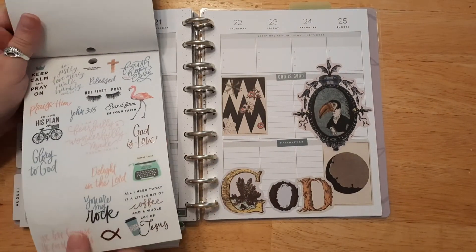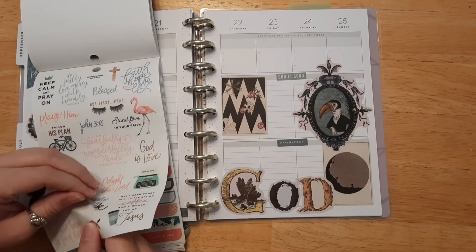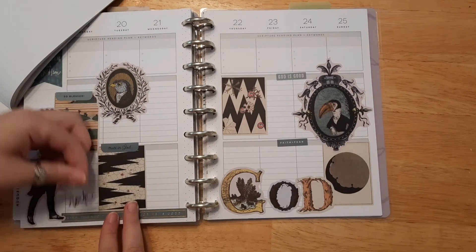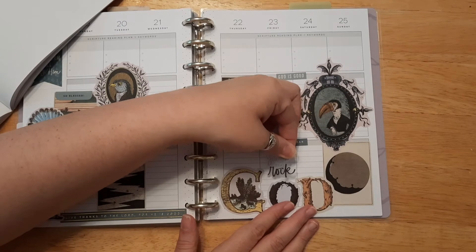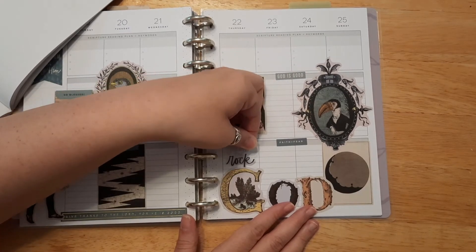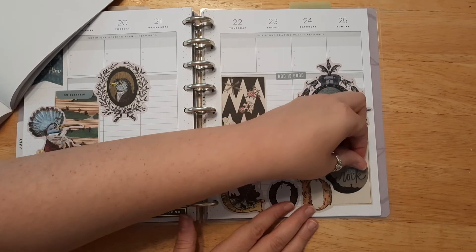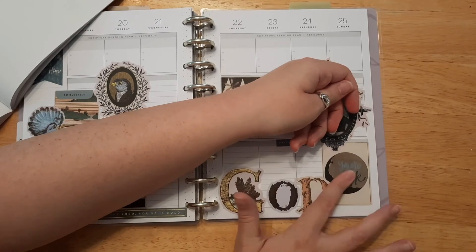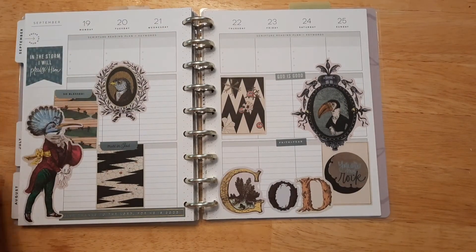Let's put 'You Are My Rock' — I like that one. Where do I want to put this one? Maybe I'll put it above the letters, or maybe I'll put it in here. Yeah, I like it in that box. So I'll put 'You Are My Rock' — kind of hard to see, but I can see it. So I think that is our page.